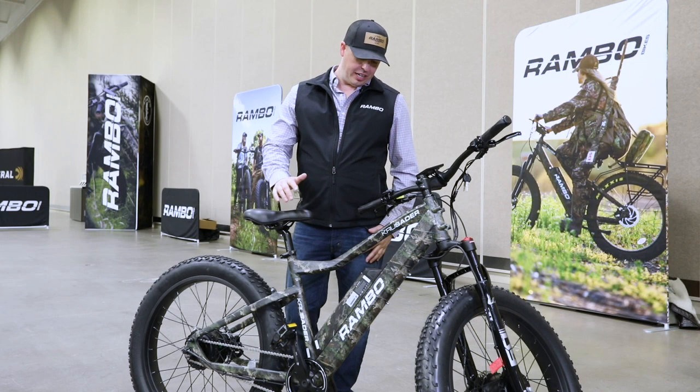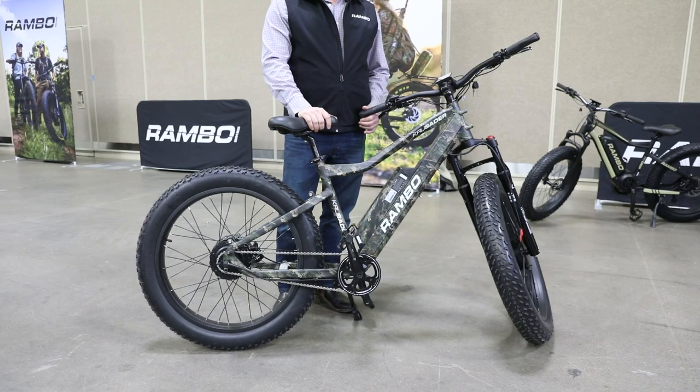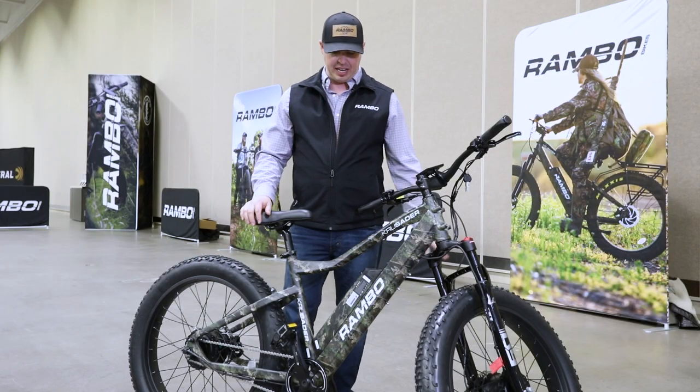This is Zach with Rambo Bikes. Today we have the Crusader right here. It is a 500-watt all-wheel drive bike. Just like your four-wheel drive vehicle, we've got both wheels with hub-driven motors — 500 watts front and back.